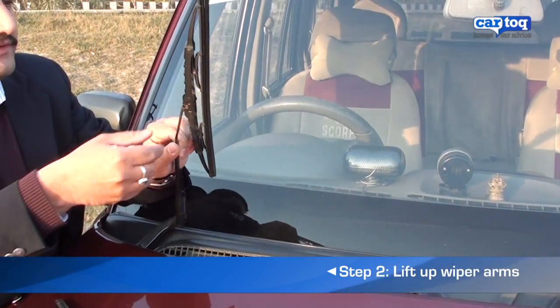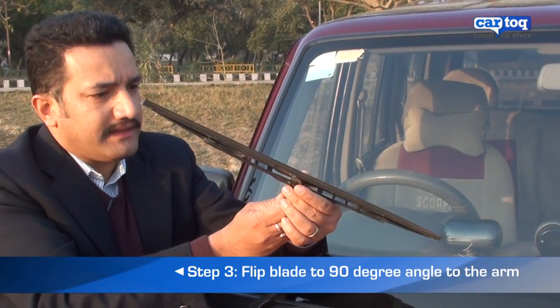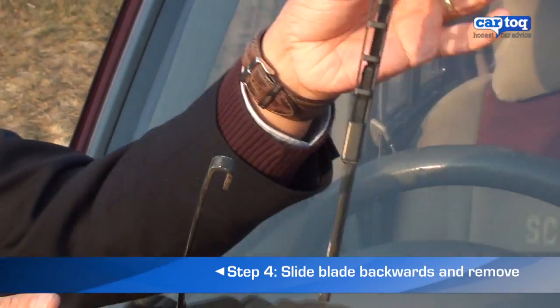First, pick up the old wipers, pull them to this position — a 90 degree position — and then just pull the snap clip out like this and pull it off the arm.